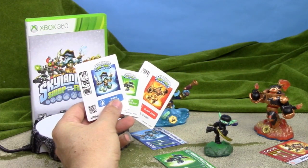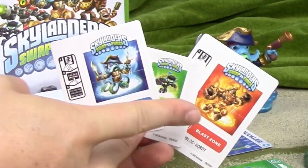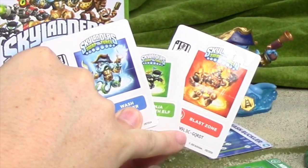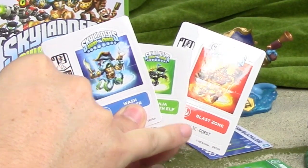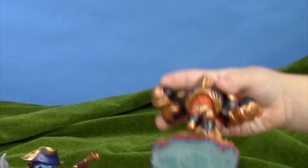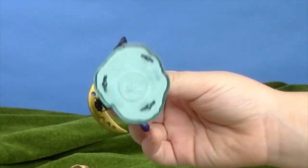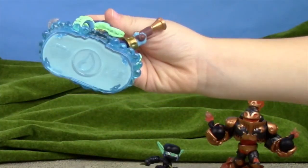What's cool about these stickers is they're cut in half, so you can swap out the characters' upper and lower portions. And then these stickers on the bottom have codes on them so that you can put them in the game, but you can also put these on the collector map. Fire, a plant, and as you probably could guess, water!